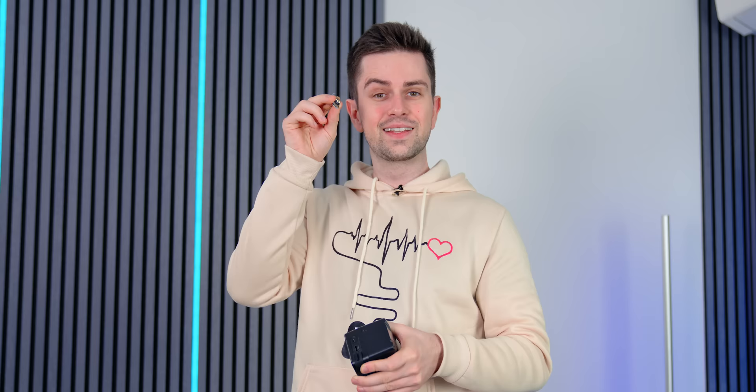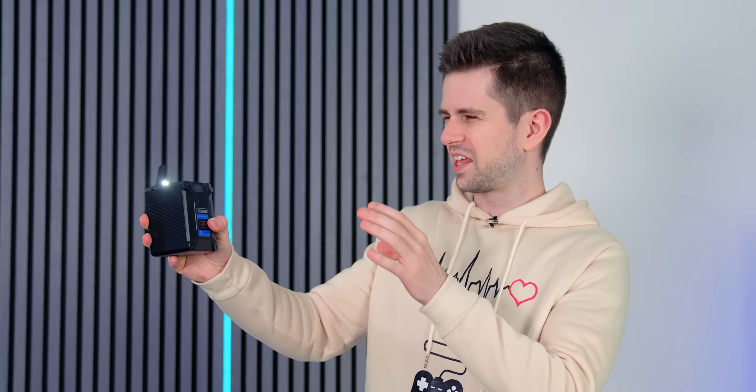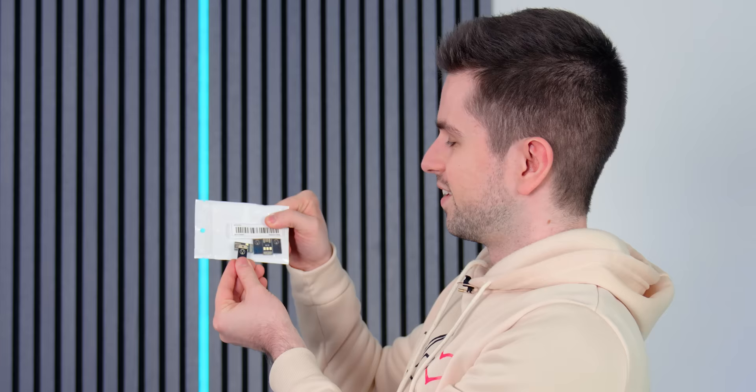These are mini USB flashlights — basically mini USB sticks with three lights on top. They're actually pretty strong. I have a power bank here and I'm going to plug one in so you can see. Seeing them turned on, these are actually pretty strong. I'm not 100% sure where exactly I would use them, but you are able to connect them to a keychain, so that's definitely an option. Either way, this is a really cool gadget.